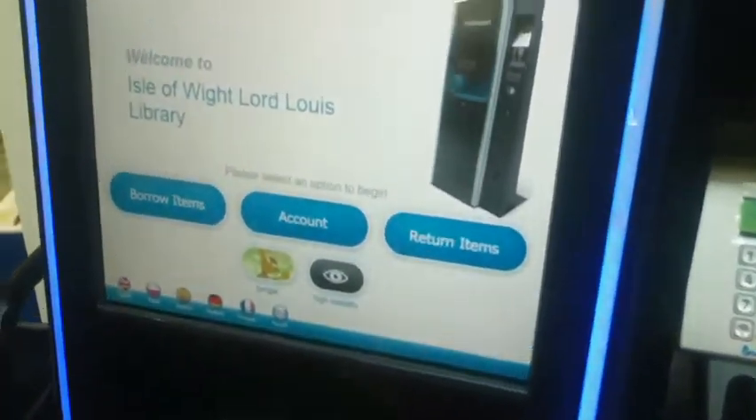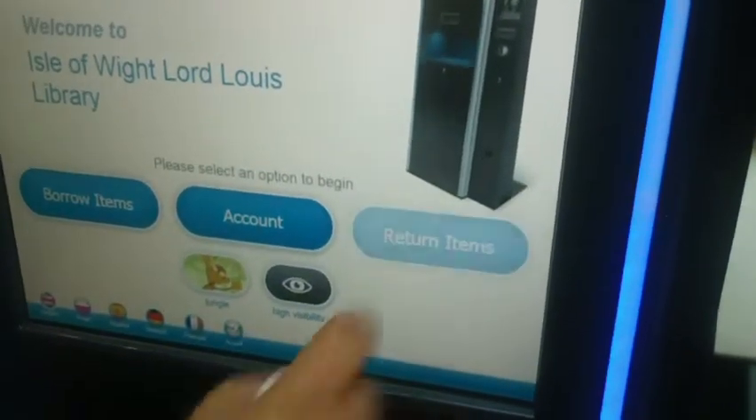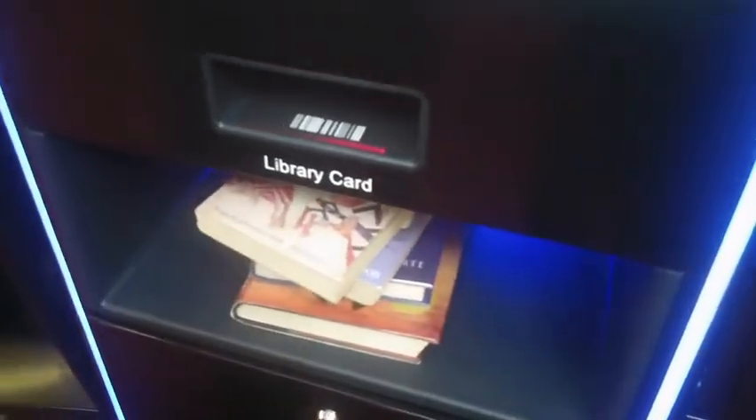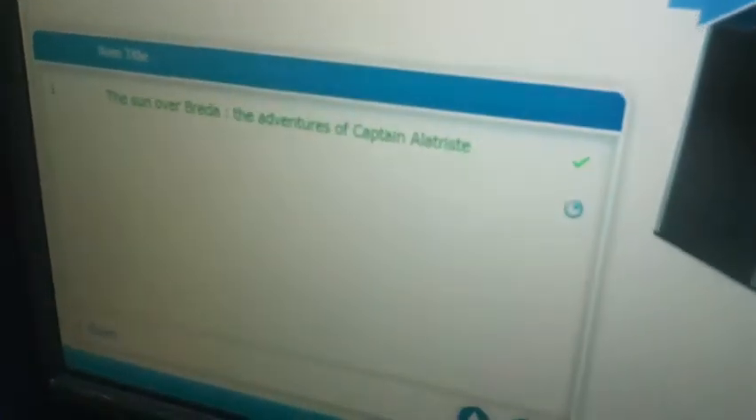That was ever so simple. Now we'll return the items. To return items, I don't need my Library card. So I'll press Return. Put the books into the machine as it's showing you on the screen. Pop them in, simple like that. It will pick them all up, one by one.